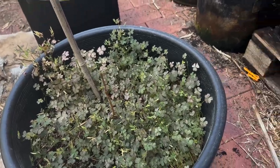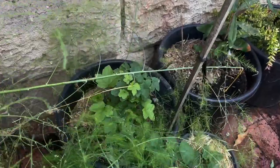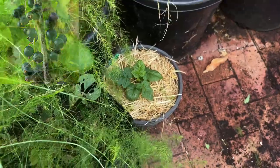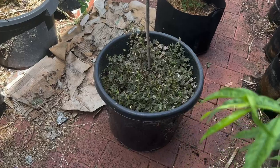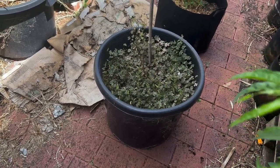Moving along, this was a black currant. I can grow black currants here because I've got one over here — well actually that's a white currant — but there's a black currant I've grown from seed, so I can get them to grow. But that one is not looking healthy and eventually kicked the bucket, so we'll clear that tub out as well.